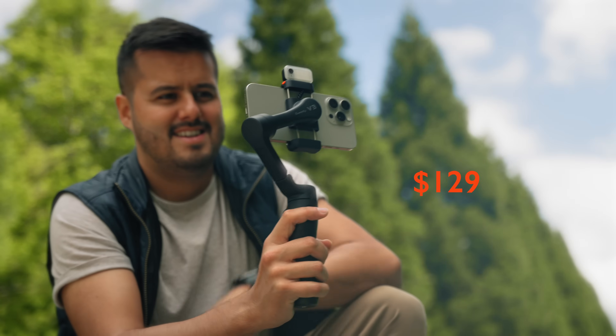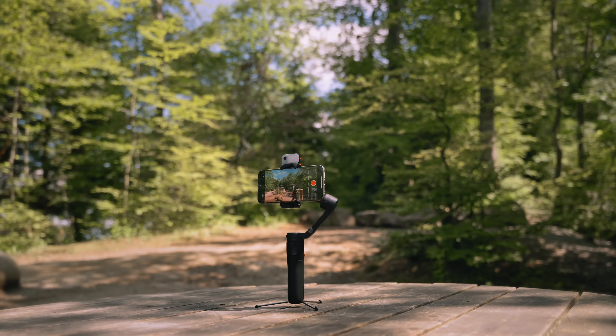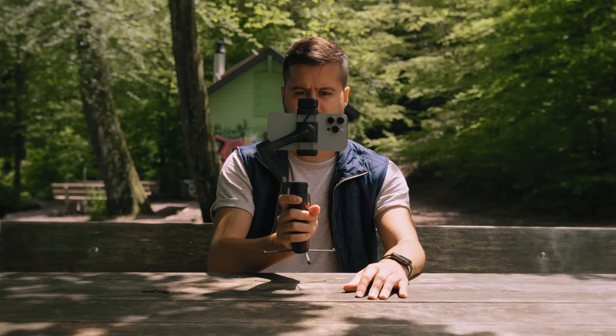The gimbal is priced at $129, which is fair considering its features, especially the AI tracking that doesn't require an app. Over the past few weeks, using the Hoem iSteady V3 gimbal has been a great experience. I've been having a lot of fun with the AI tracker and the removable remote, and the fact that the AI tracker is compatible with any app makes this gimbal extremely versatile. I personally don't use the dedicated apps that come with most gimbals — I prefer to use the ones I'm familiar with, such as the default camera app or the Blackmagic camera app. Let me know what you guys think about this gimbal and if you would consider adding it to your mobile gear. Thank you so much for watching — I hope you find this video valuable. Keep it mobile and see you in the next video.